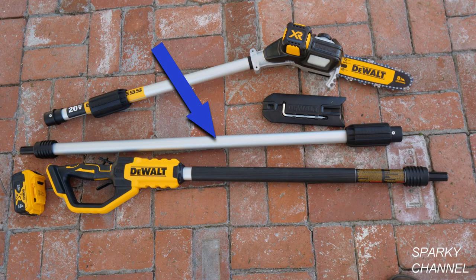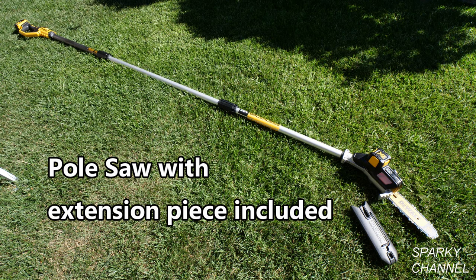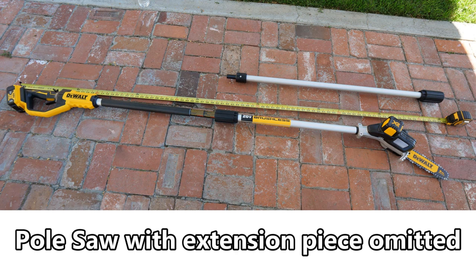The second piece is the extension piece. This is an optional piece — the extension piece doesn't have to be put in the saw. It'll work if it's put in between the handle and the cutter piece, or the pull saw will work if the extension piece is omitted.